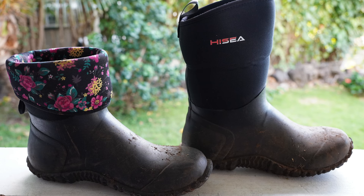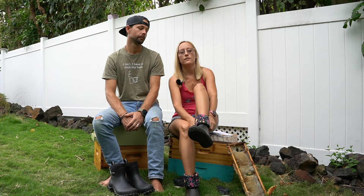The only problem I have with these boots — and it's a big one, but my fault — is that they're too big for me. I'm usually a size seven, occasionally six and a half in women's US, and I got a seven. They told me to look at the size guide and I didn't. Looking at the size guide, the sixes would have fit me better.